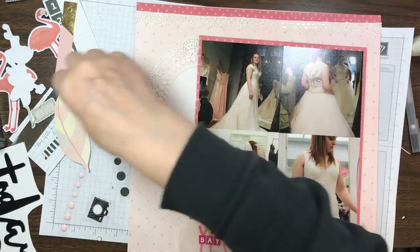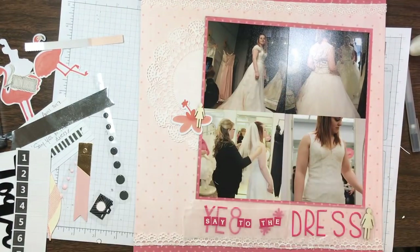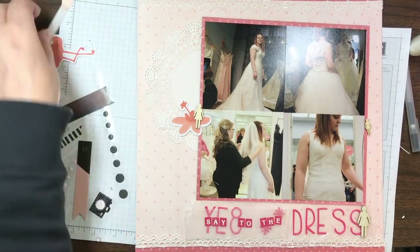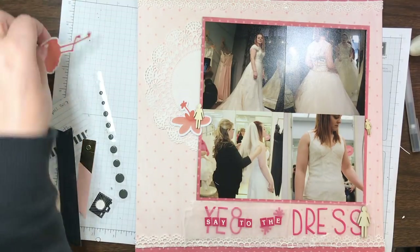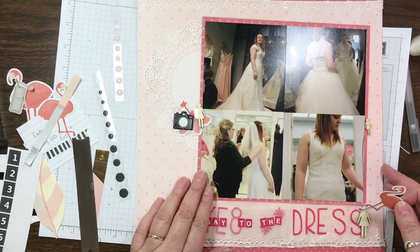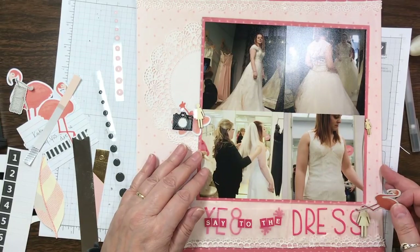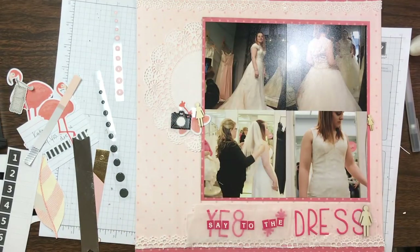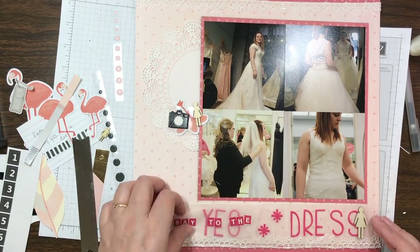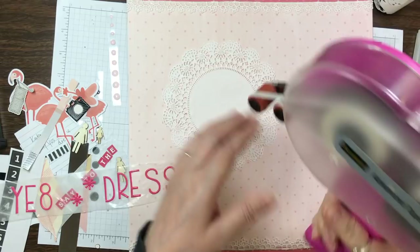When I put this page kit together I knew the page was going to say 'Say Yes to the Dress,' so on some wax paper I had taken some pink rubber alphas, some Thickers, and some tiny pink alphas — square alphas from a 12x12 sheet that came in a collection pack — and I wrote out 'Say Yes to the Dress.' I didn't have enough S's, so I took the number 8 and I'm going to cut it strategically so that it makes an S.